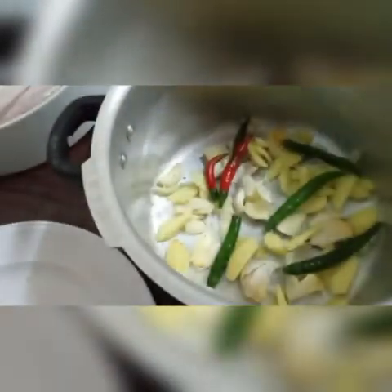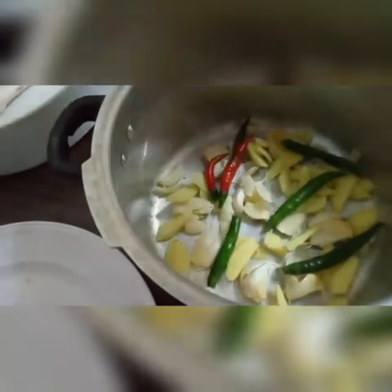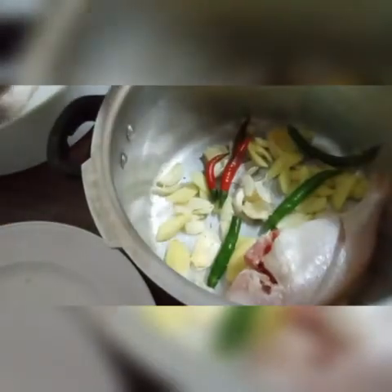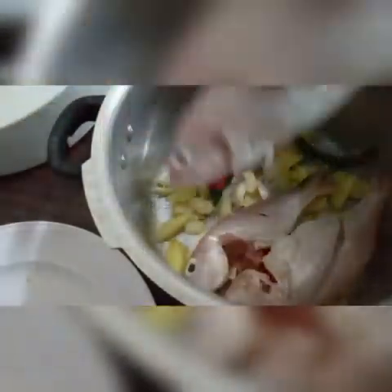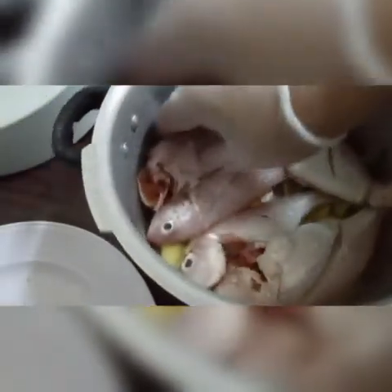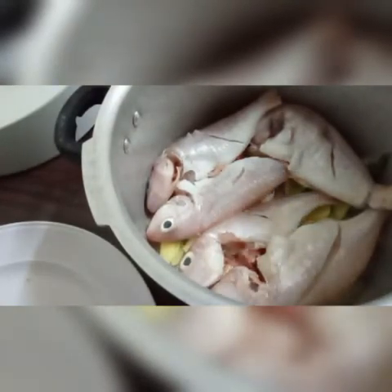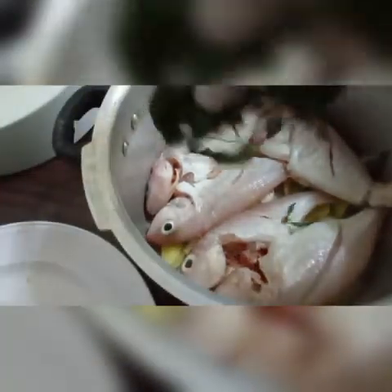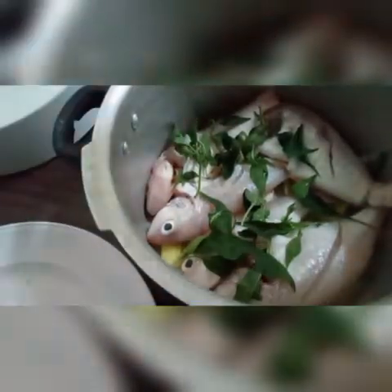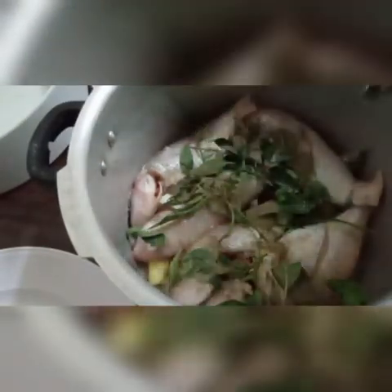Ayan lang po kadali. After po nito, ilalagay na po natin ang ating inasinan na isda. I-arrange lang po natin sya. Hindi na lalayo sa duto na sinahing nito — sinahing na tulingan. Kailangan po talaga may space, kaya pangti lang ang niluto natin. After po nito, ilalagay na natin ang ating dahon ng sili sa ibabaw. Pagras ng sili, ilalagay na natin ang black pepper or pamintang turog.